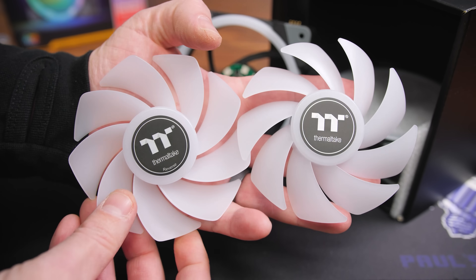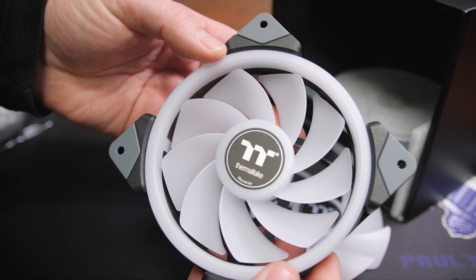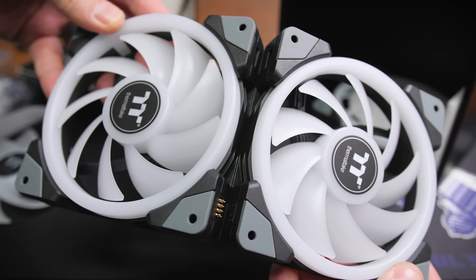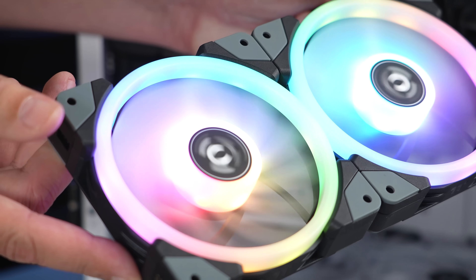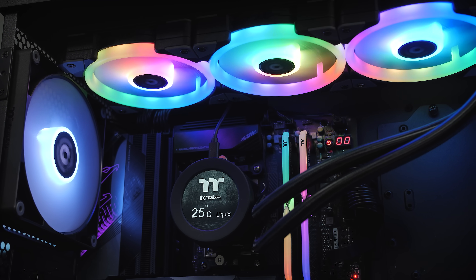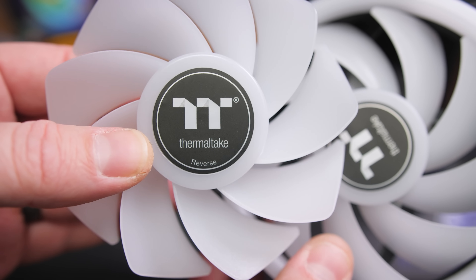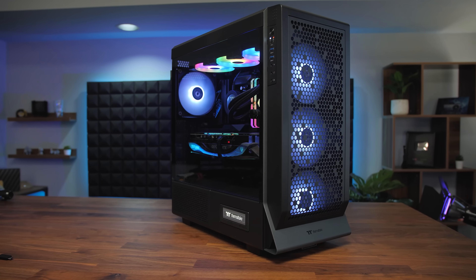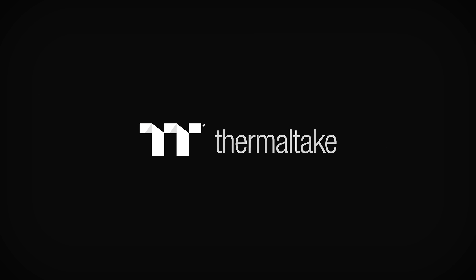Thermaltake's original Swafan series revolutionized case fans by adding swappable fan blades, and now they're even better with the Swafan EX, featuring magnetic connectors that daisy-chain fans together to simplify installation and cable management. They're still available in black or snow trim with 12 or 14 centimeter sizes, they still feature high static pressure for use with radiators, and they still come with an extra set of reversed fan blades, easy to swap in so you can show off your fan's good side no matter where it's installed in your case. For more on the Swafan EX from Thermaltake, click the sponsor link in the video description.